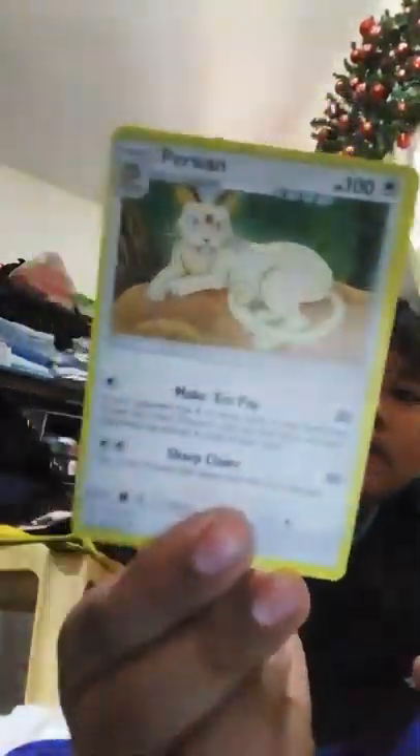Oh my - Blastoise! Oh my, now I remember. Blastoise - oh no, there's two! Two Blastoise. Okay, the lighting - wow.